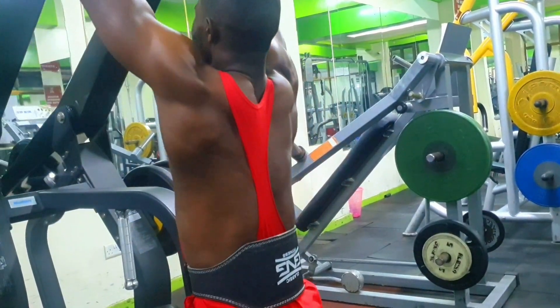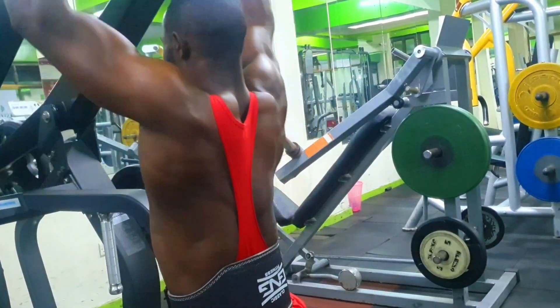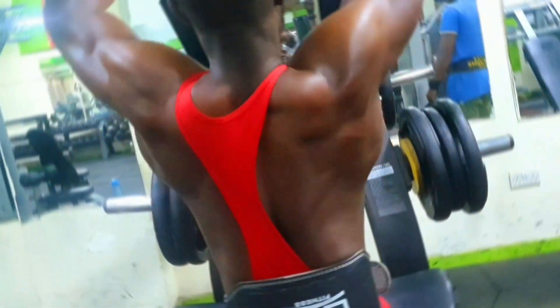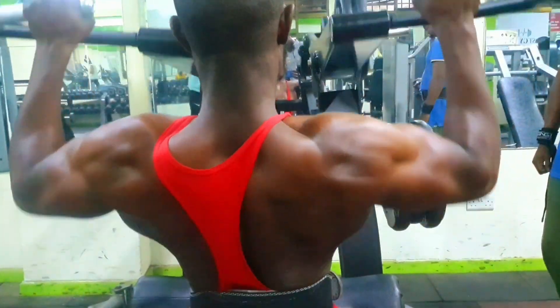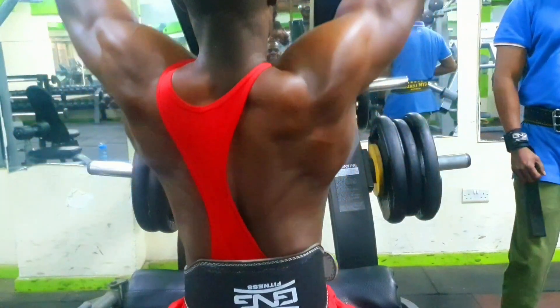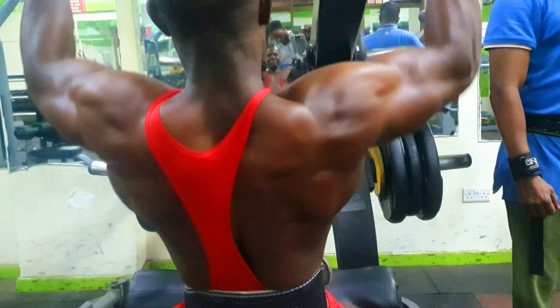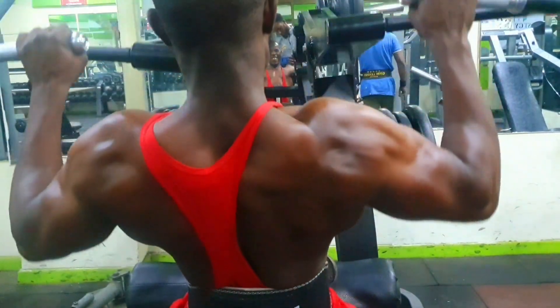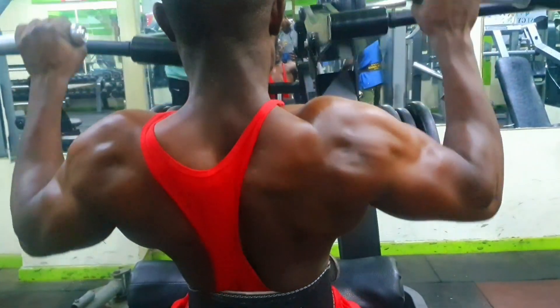Some additional tips for performing the lat pulldown: avoid using momentum to swing the weight down and up. Ensure a full range of motion and adjust the weight to your fitness level and goals. As always, consult with a fitness professional if you are unsure about proper technique or have any specific concerns or limitations.